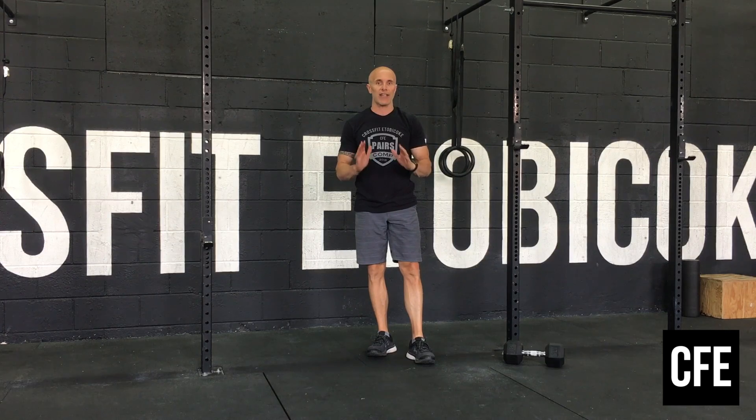Then we're going to do the right side and then a 45 second plank. Variation could be on your hands or elbows, your choice. Make sure to keep that nice hollow body position — hips are not piking too high.